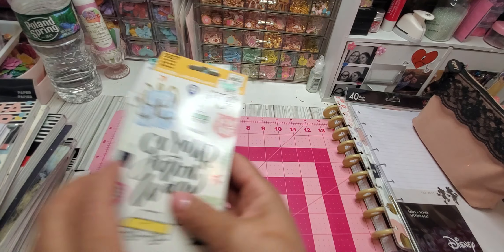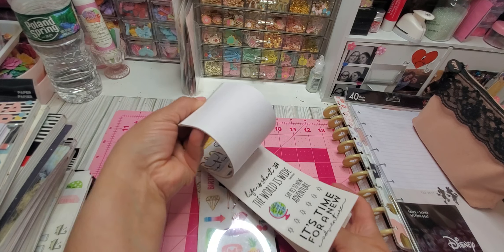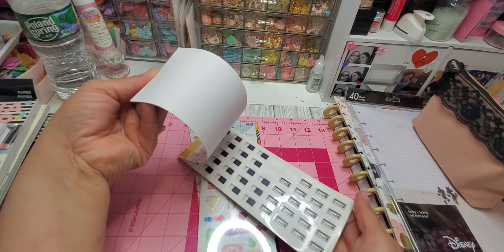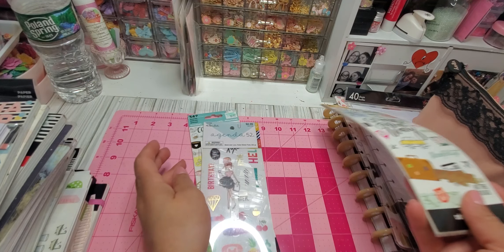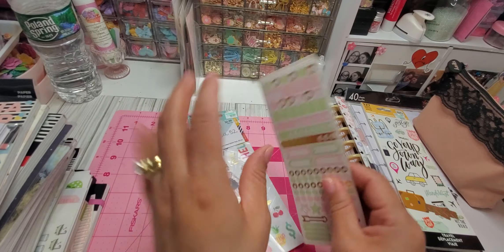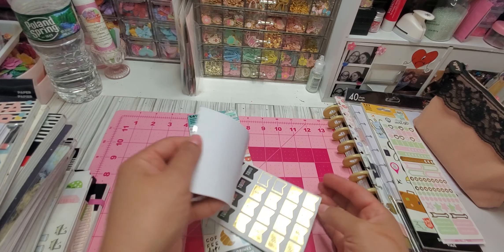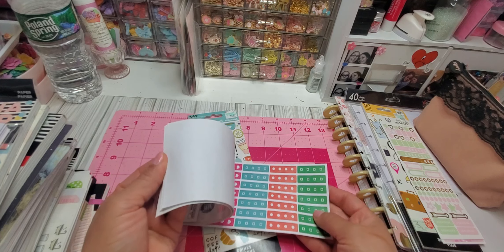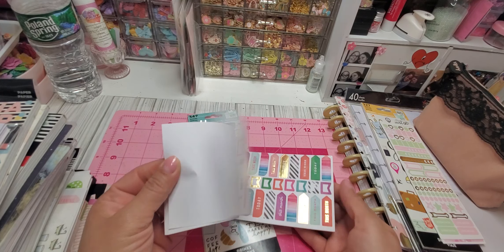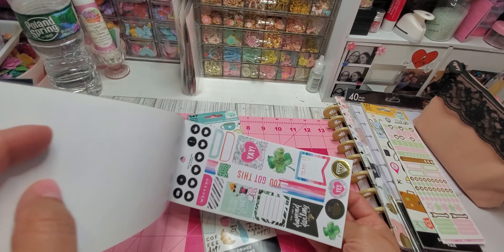So she has this — I think it's a monthly planner. I'm not much into this; my planners at work are totally different. This is brand new, it's not written in, and it's an undated planner, so it goes month to month. It is undated and brand new. Then she had some additional — I don't know if these are tabs or what — she has these two additional ones. Then she has this paper pad.